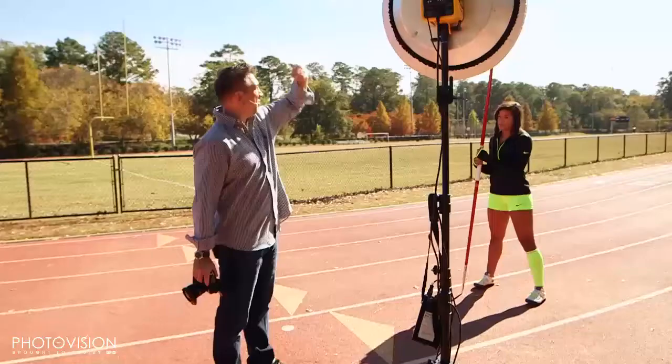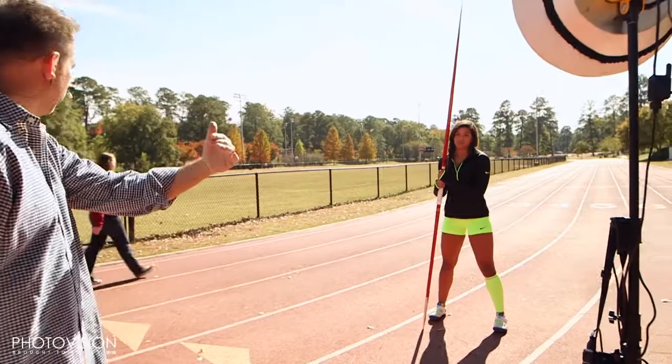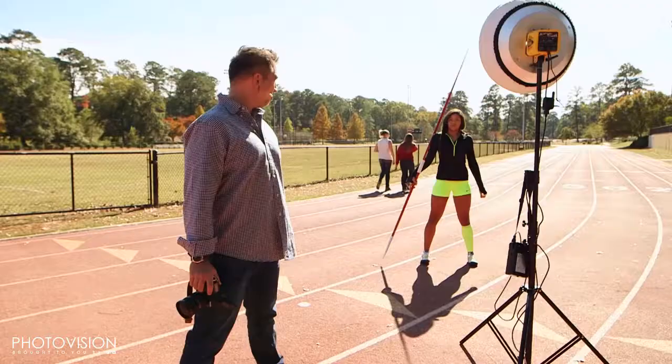What I like to do is have the sun there to backlight and then opposite diagonal from her would be my off-camera light. So I'm going to have Kylie turn towards this light a little bit right there, and we're going to bring that to the side. We're going to be strong, tall, powerful — Superman.